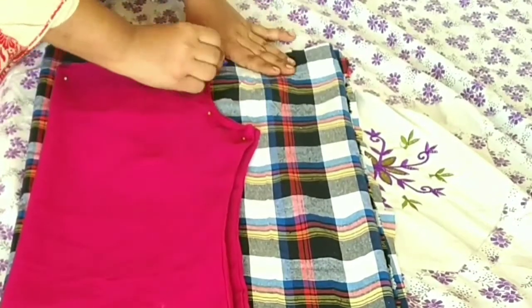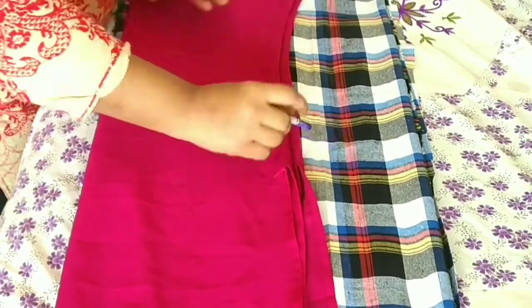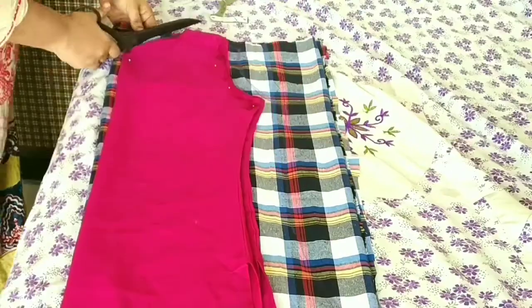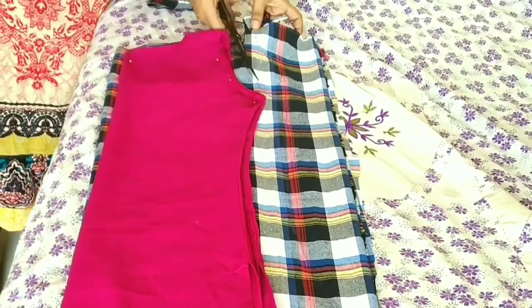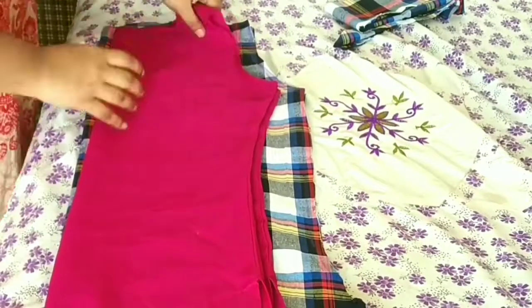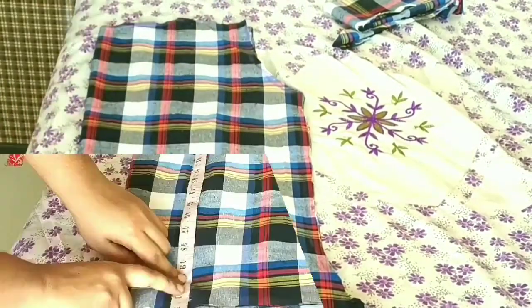Now I have a neck, shoulder, and armholes fitting. I need a little fitting for the inside. This is a shrug — we will slant the fabric. Now we will cut it simply. I will remove all pins and remove and open the fabric.